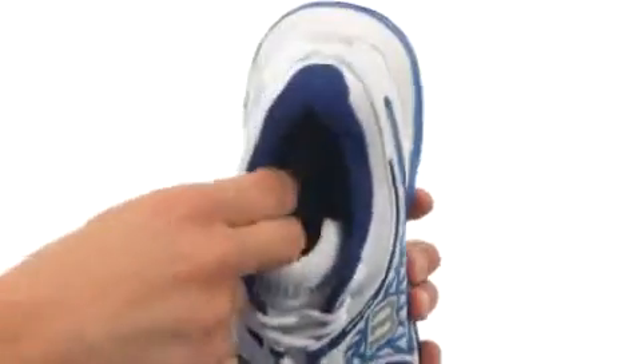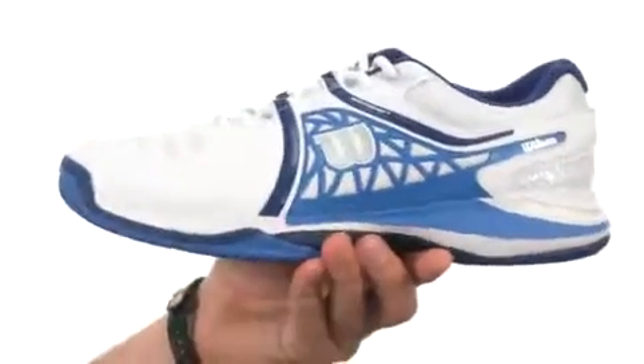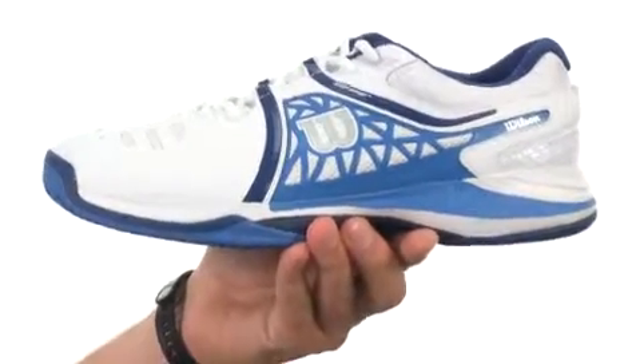You got a traditional lace closure in the front with a padded collar and tongue on the inside. Got an EVA midsole that'll keep the shoes nice and lightweight but still give you a ton of added shock absorption.